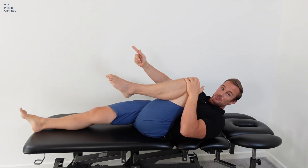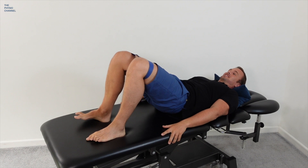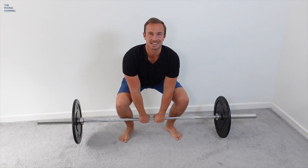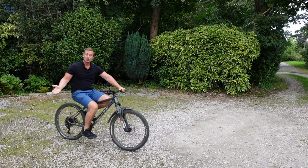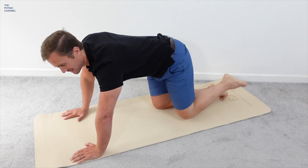You might be able to avoid hip surgery and stop your hip pain just by doing these simple exercises and making small changes to your movement and exercise habits. Let me show you what you should not be doing and what exercises to do instead. Hello, my name is Daniel Lawrence. Welcome to The Physio Channel.